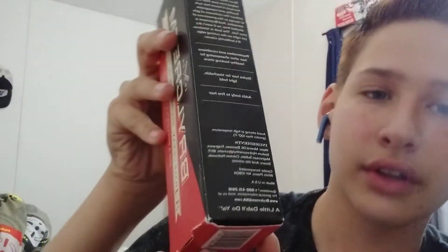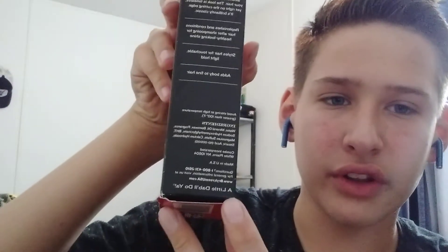This is the box. It has the story on the side, and on the bottom it says 'a little dabble do ya.' I usually use three to four dabs, which are about only a dime size — I don't have a dime to show you.